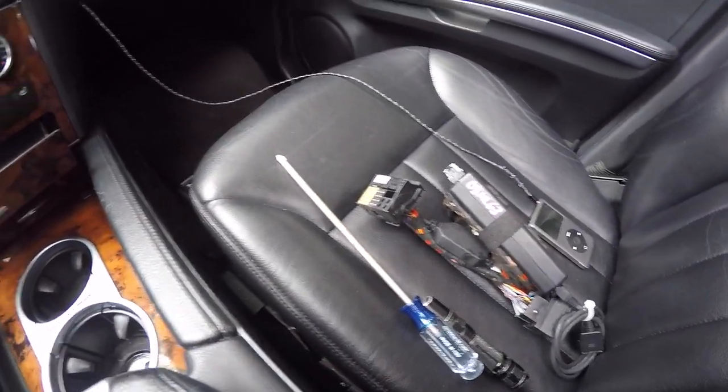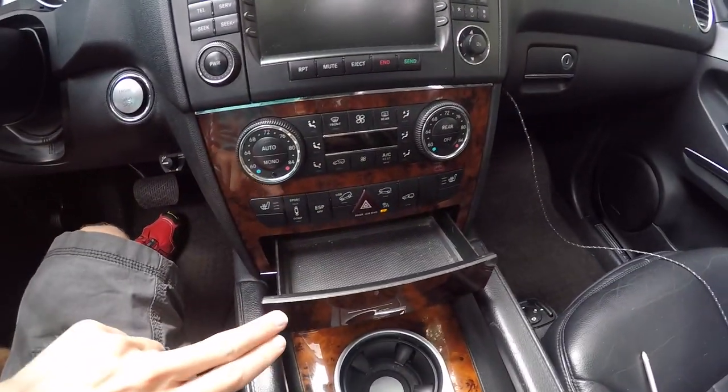All you're going to need is this adapter right here. We'll probably need to add a hole inside the glove box as well.